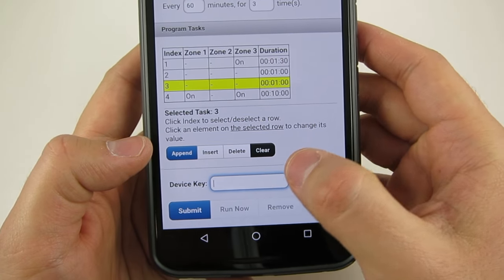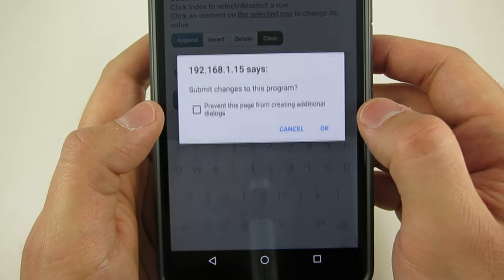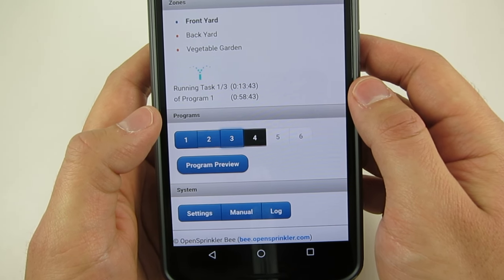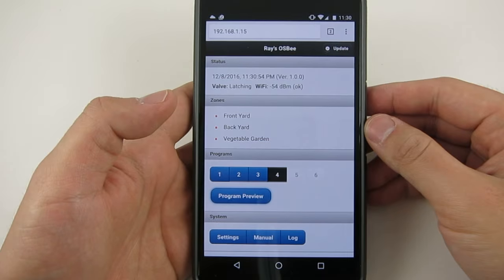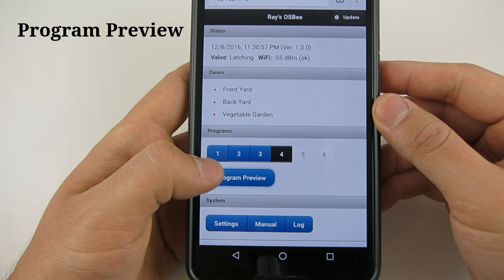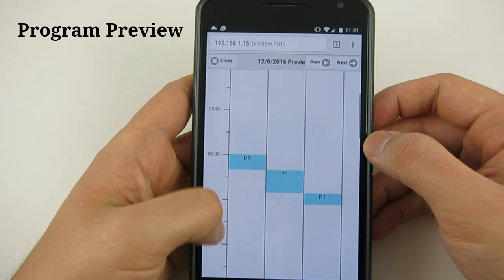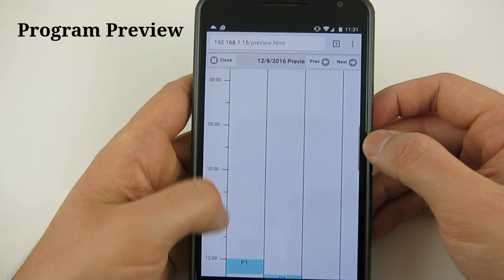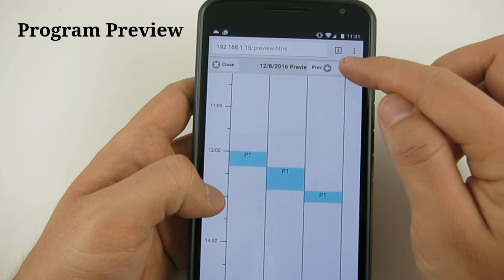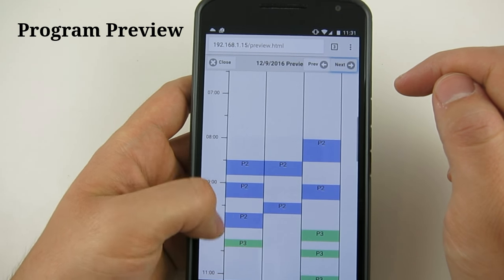Once you are done, you can submit the program, and you can always come back to modify it later. To check if the programs are set correctly, you can use the program preview feature, which visualizes what programs will run on each day with zones represented by colored blocks. You can also navigate through each day to check if every day is programmed correctly.